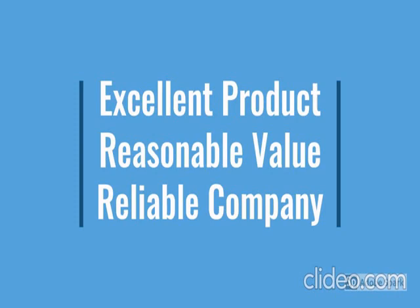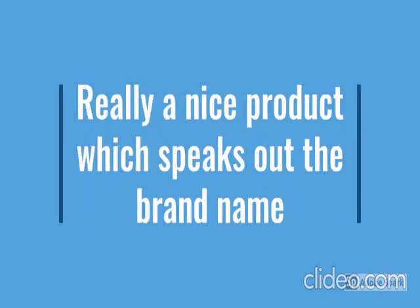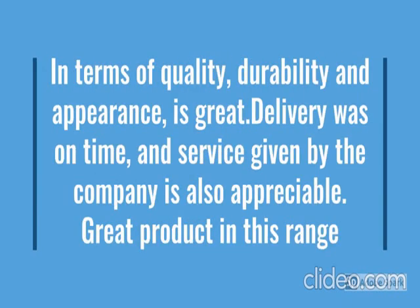For more details go through the description below the video. So how the product looks, we have checked.